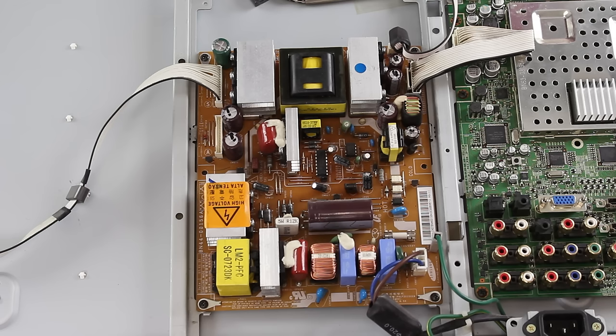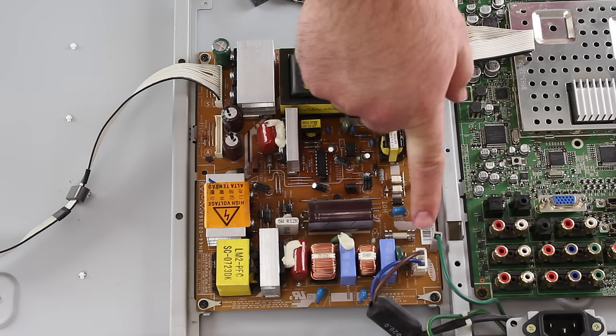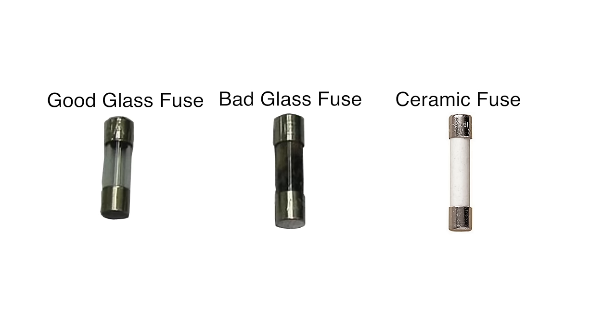If all the components look good, then you will want to check the fuse on the power supply board to see if it is blown. Here are some images of what a blown fuse can look like. Some TVs have glass fuses and some have ceramic fuses. The glass fuses can show visual damage when they are blown. The ceramic fuses do not and would need to be tested with a meter. If the fuse is blown, replace the fuse and then plug your TV back in. If the new fuse blows immediately, then there is a problem with the power supply board and it should be replaced. If the fuse does not blow, then you may have just had a power surge or another problem that caused the fuse to blow.